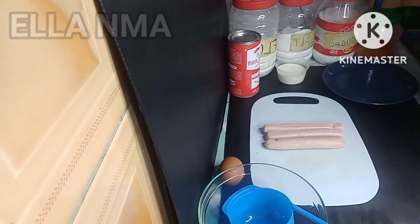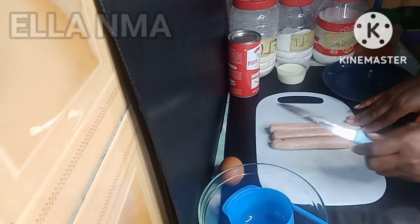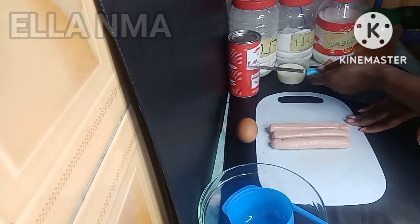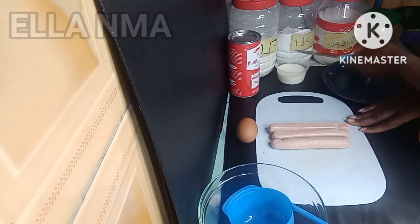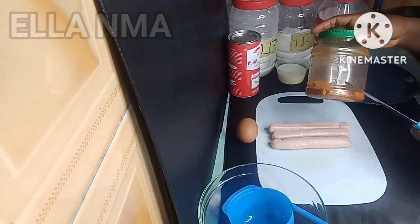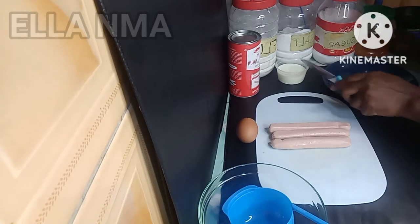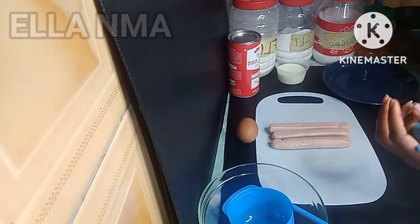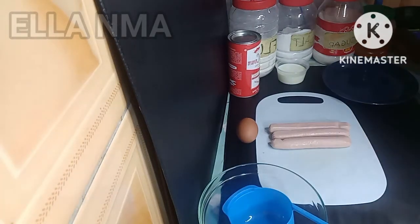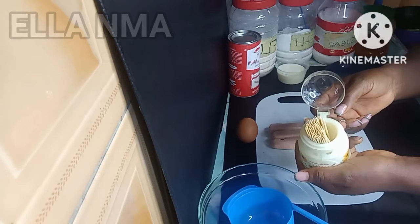So without wasting much of your time, these are the ingredients. This is the sausage — the main thing. I have one medium egg, baking powder, all-purpose flour, salt, sugar, ground pepper — this is optional, skip it if you don't want it. This is my milk; you need some milk, guys, it makes it more soft and very yummy. Here is my mixing bowl, oil to fry, and toothpicks for the handle.